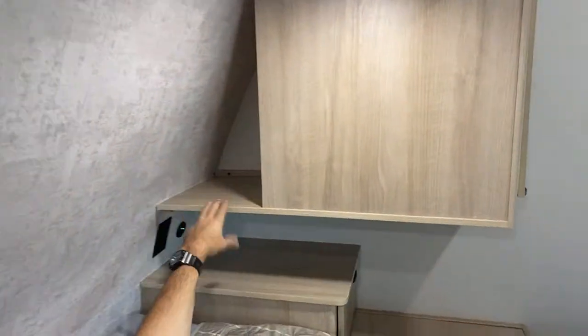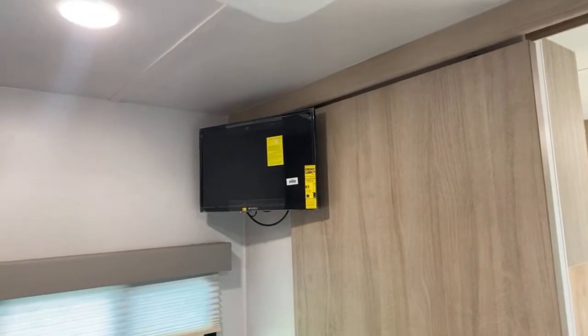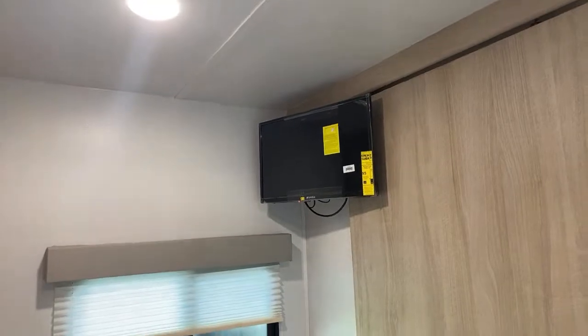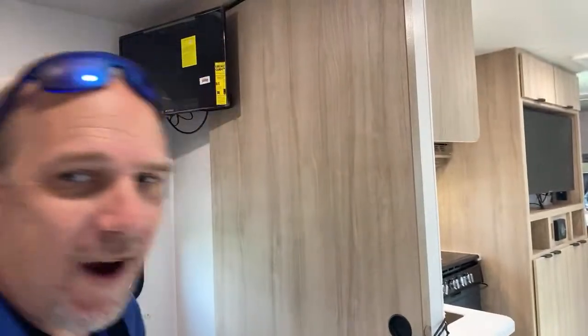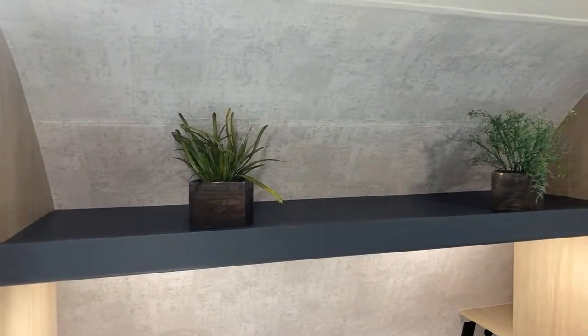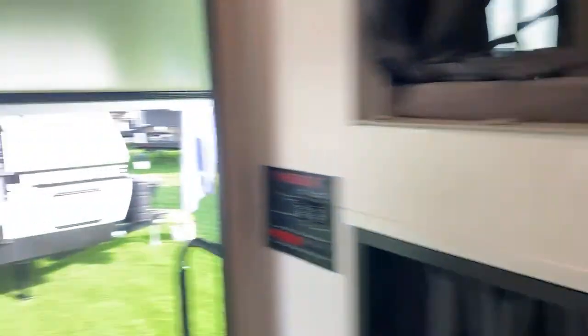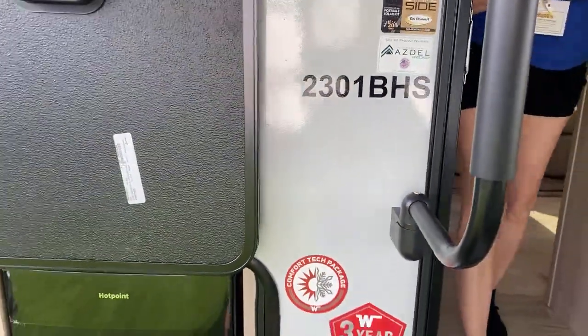There's a little cubby on either side — if you're a CPAP user you can stick it up there and still have plenty of space for other things. There's a small TV in the corner — you're in a bedroom, so it's okay. Right behind is a cabinet for hanging clothes with a little bar. There's a little drawer for storage and a cubby up top — no doors, which is a price-point trade-off since things can bounce out. This is the 2301 BHS.